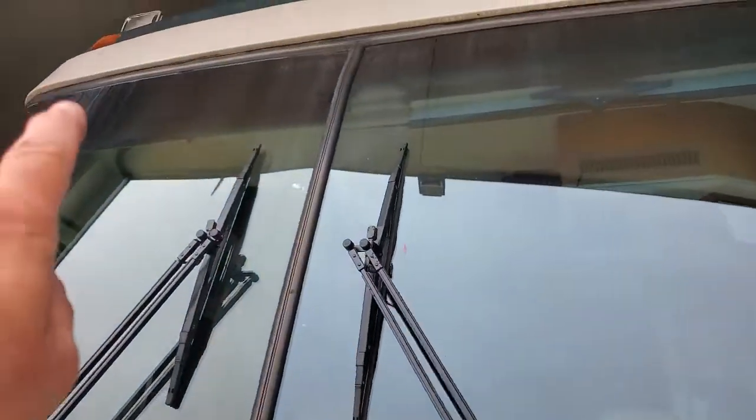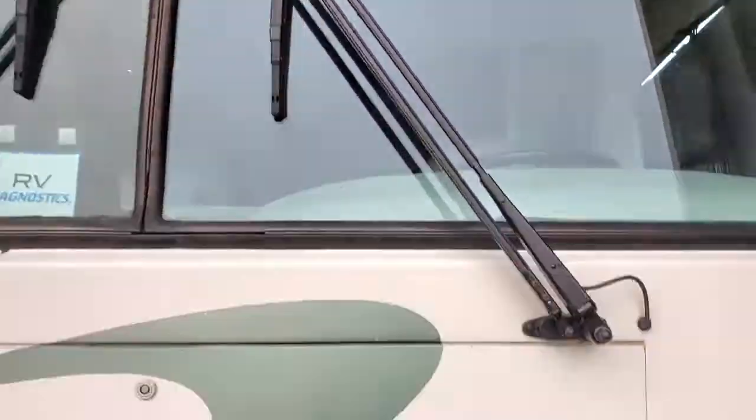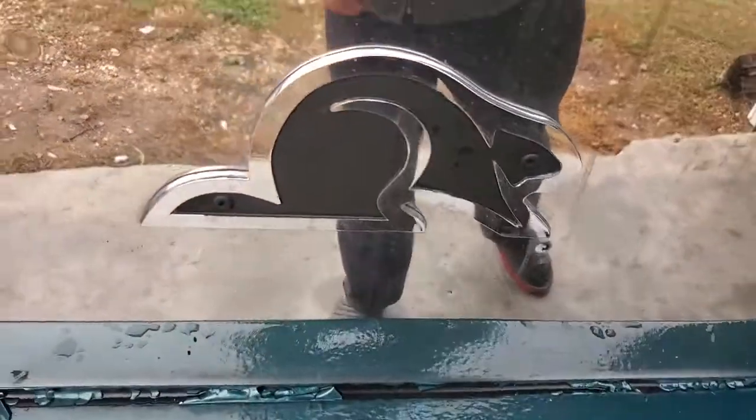I'm thinking about getting somebody to do tinting and wrapping — we're going to put RV Diagnostics across that and shade it a little bit. I painted it the other day, got her looking nice again. Or I could meet you at a filling station getting gas or diesel, come say hello. Or I can meet you at a campground — come on over and talk, I'll give you a little tour of the coach, 40 foot with one big slide.